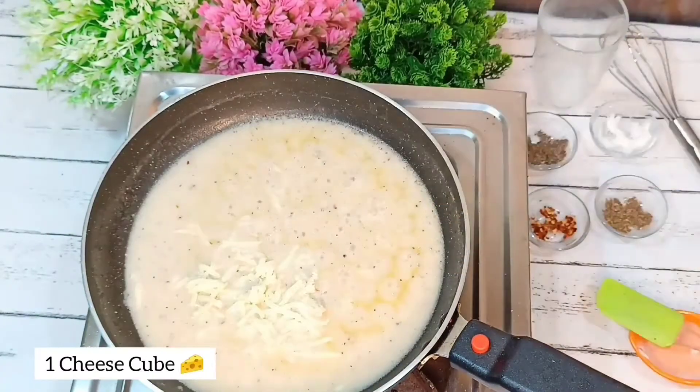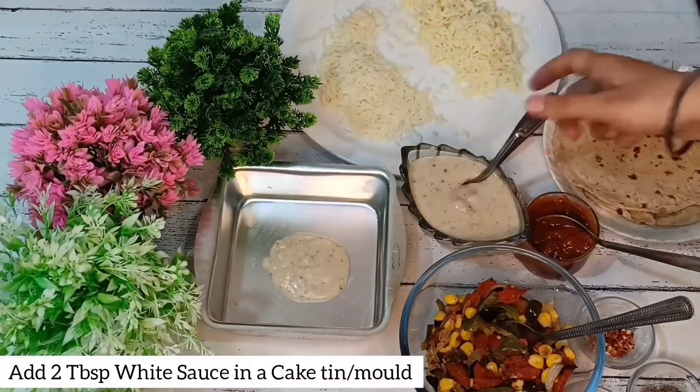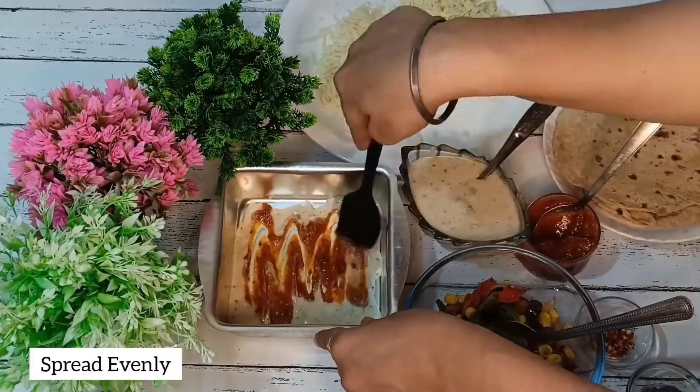Then we will add a cheese cube and mix it. First of all, we will spread white sauce, pizza pasta sauce, and ketchup on the roti.